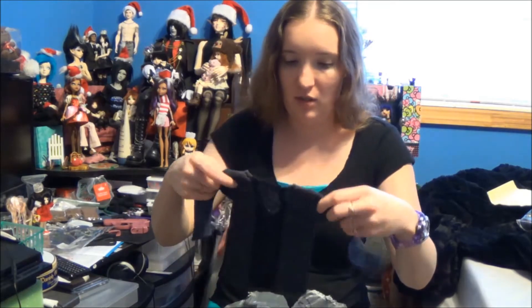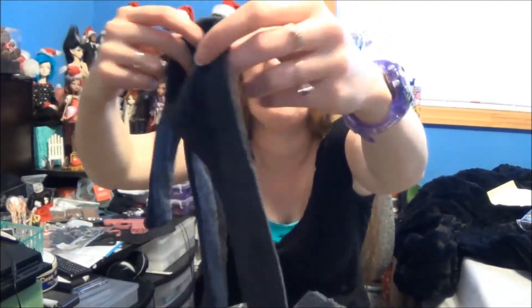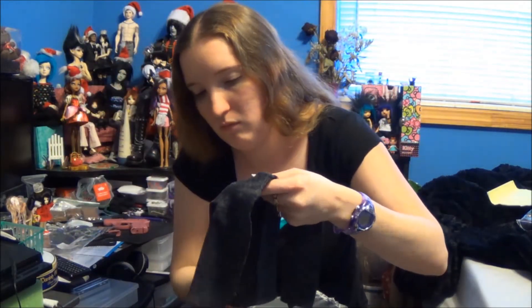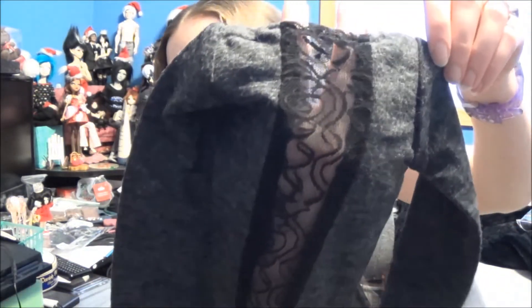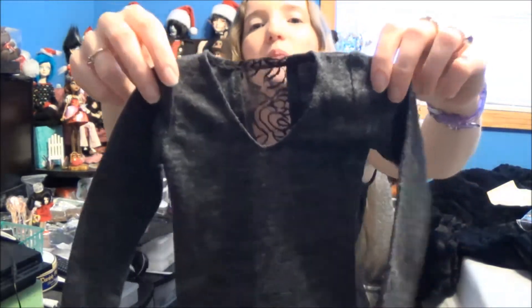This is an SD size sweater — looks pretty big. It's supposed to be kind of loose though. The back is all this. I believe this was — I can't remember the company's name anymore — but yeah, it's SD size.